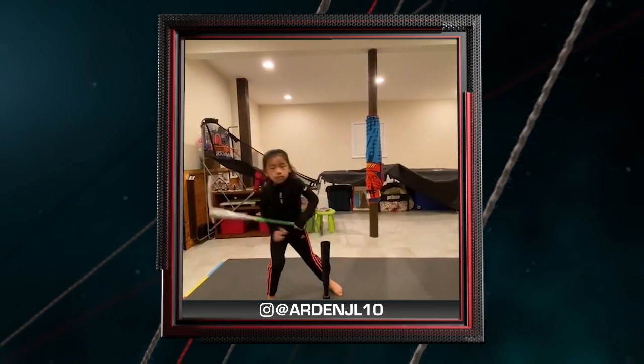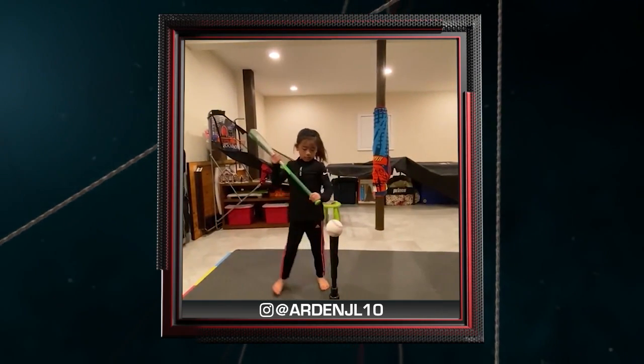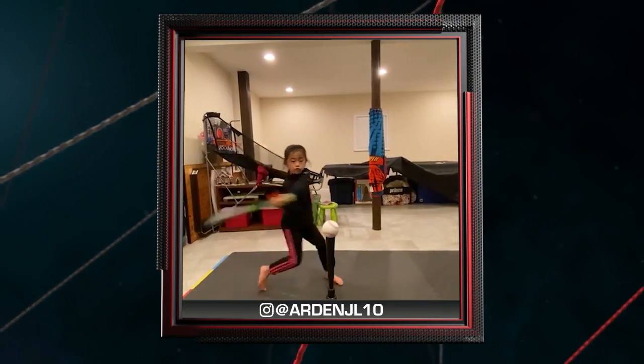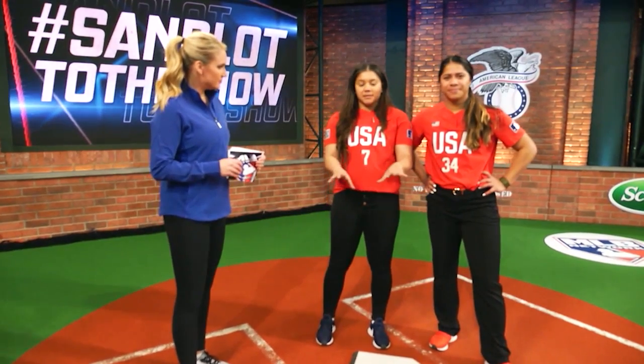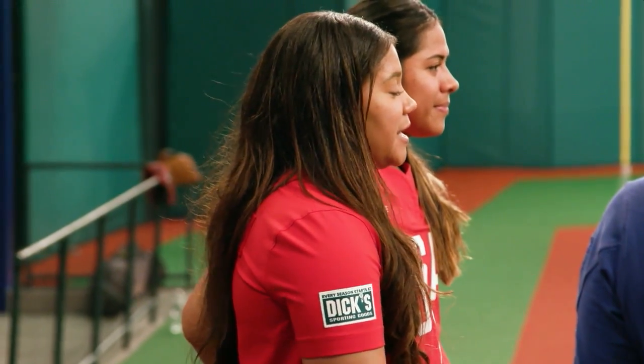Our next video is submitted by ArdenJL10 on Instagram — seven years old, avoiding the snow by getting some work done inside. The tee doesn't move, so I think keeping your head still, just not moving so much as you're trying to hit the ball.